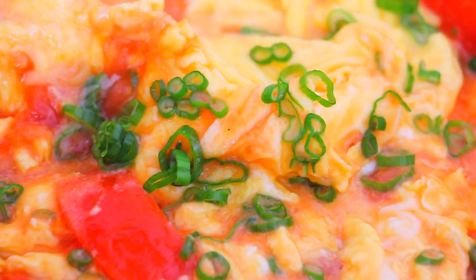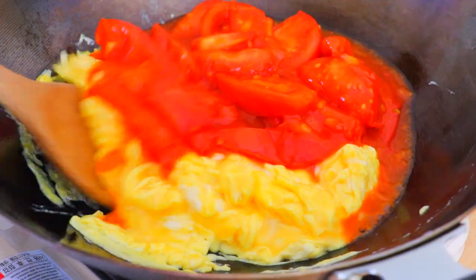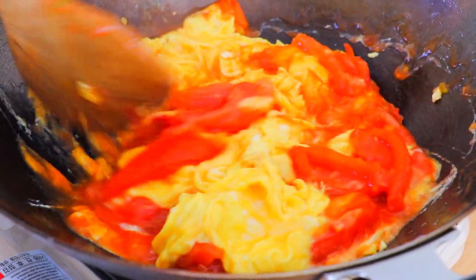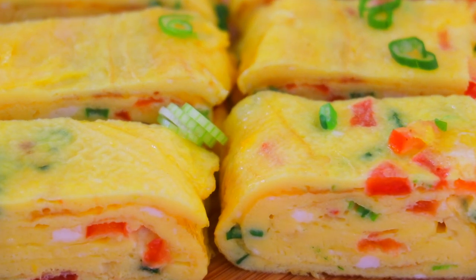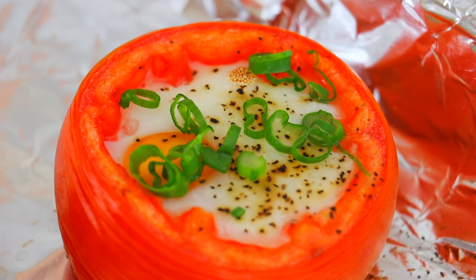3 amazing ways to make tomatoes and eggs. Hi all my lovely foodies, Izzy here. Today I want to show you a few ways that you can make these delicious tomatoes and eggs.